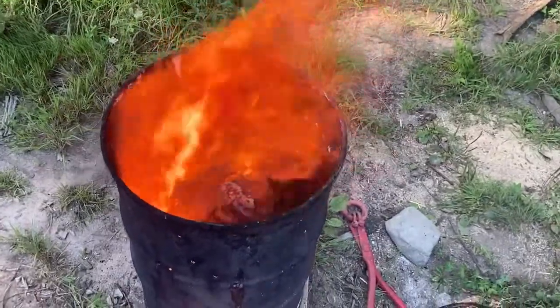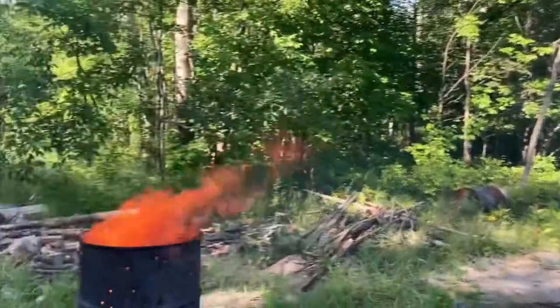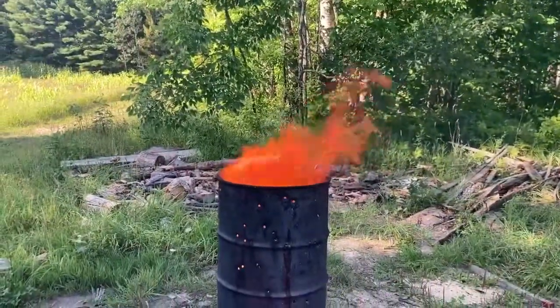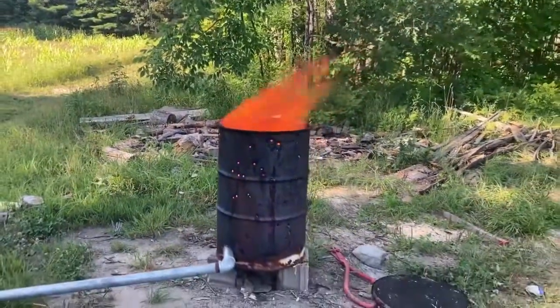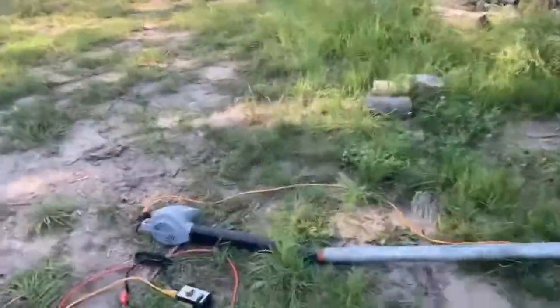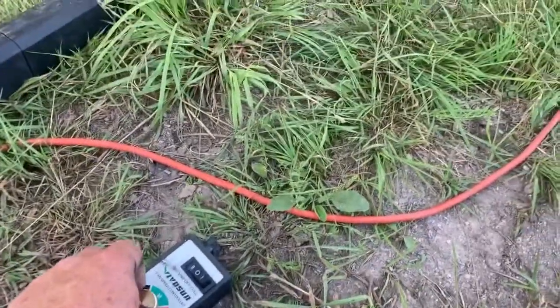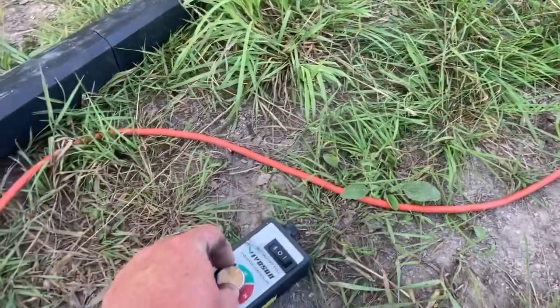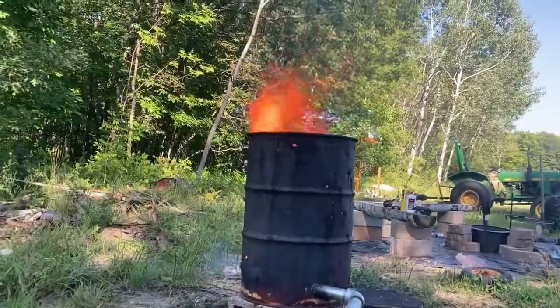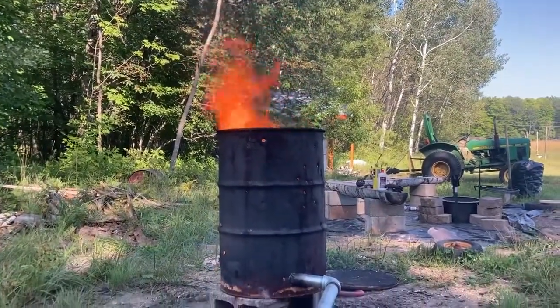Nice little swirl burn going, and there's pretty much no smoke. So let's see what happens. Let's see if we can melt these bottles. If we're going to do that, I'm thinking we might need to turn it up a bit — not up to 11 or nothing, though. Oh yeah, that's a nice fire now. All right, let's see what happens.